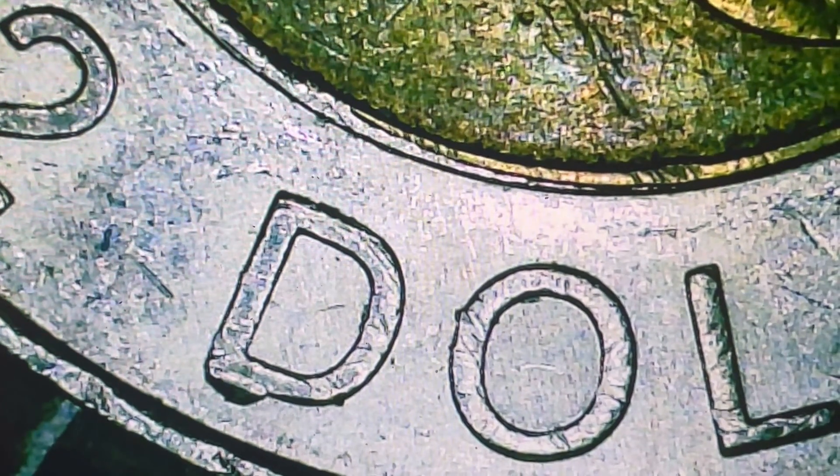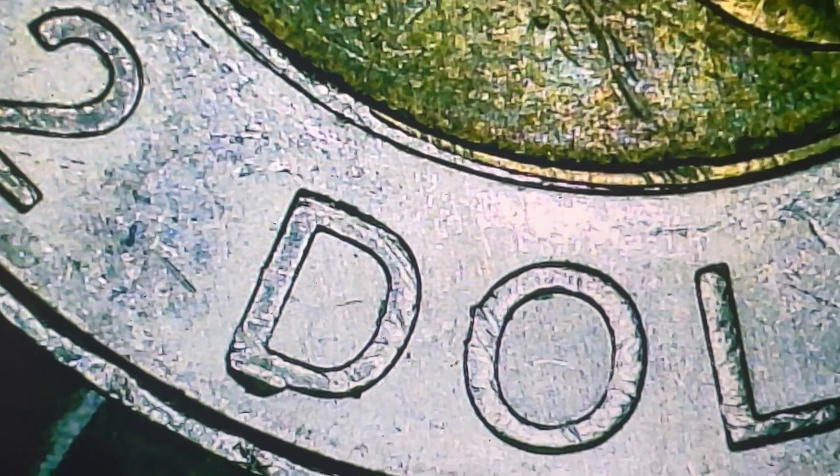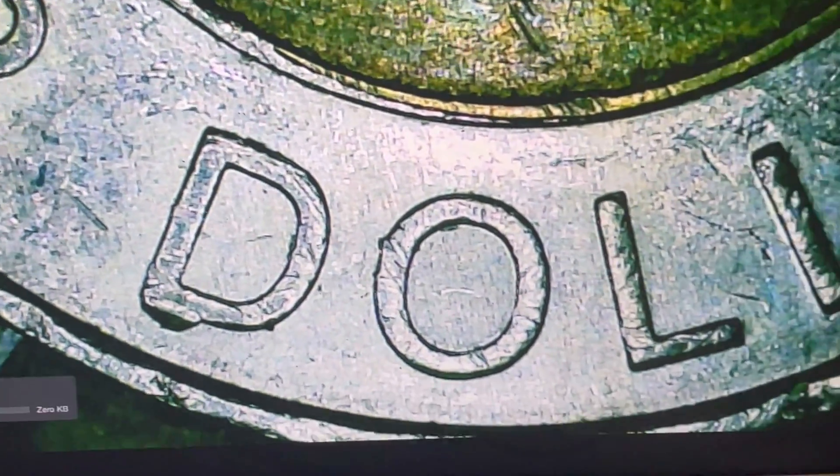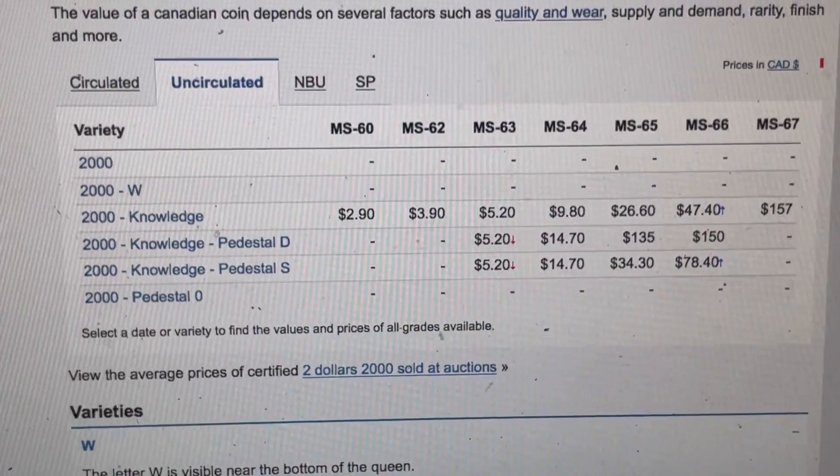Now, these are circulated coins we're finding these in, so they're not worth as much as uncirculated ones with a pedestal — but there is value. So how much are these worth? For an uncirculated D one, you can get up to about $150.